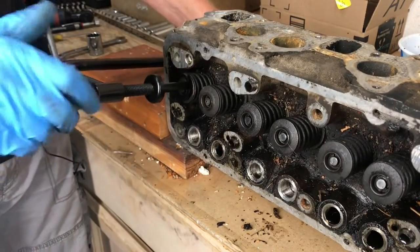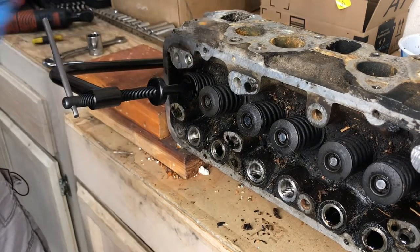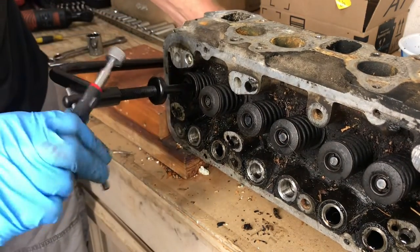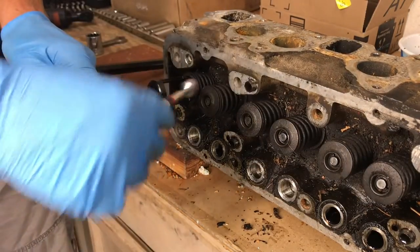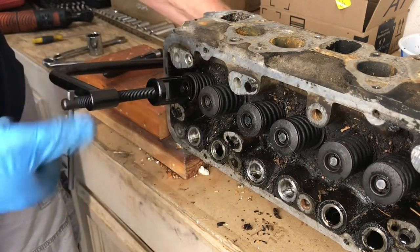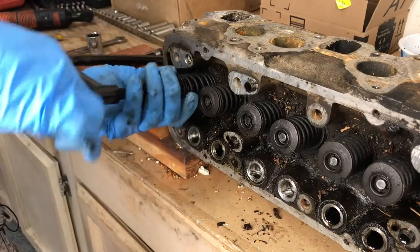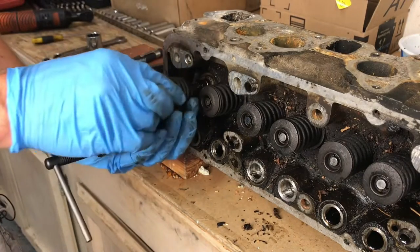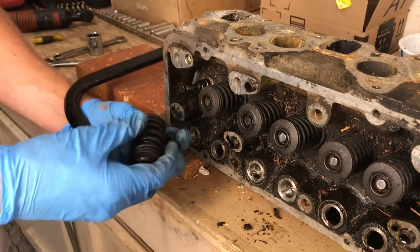As we tighten our clamp, we'll be able to pull out the collets from the valve using a magnet or tweezers. Just make sure it's tight enough to compress the spring — sometimes they'll fall right out. Then carefully loosen, and when it's loosened enough to let go, remove your springs — you'll have an inner and an outer — and then a cap. Set those aside.